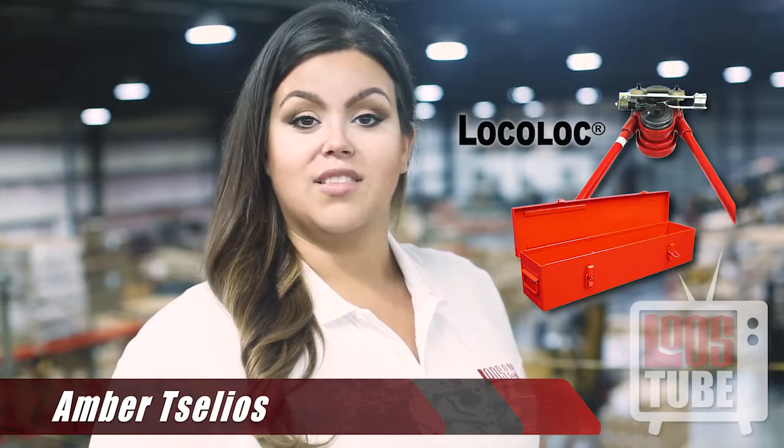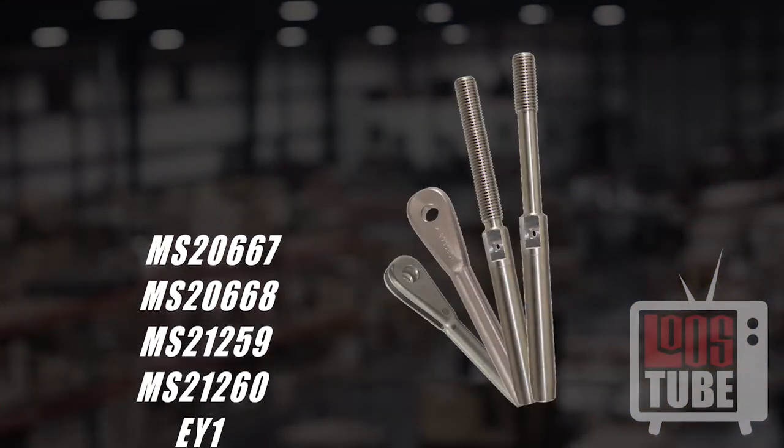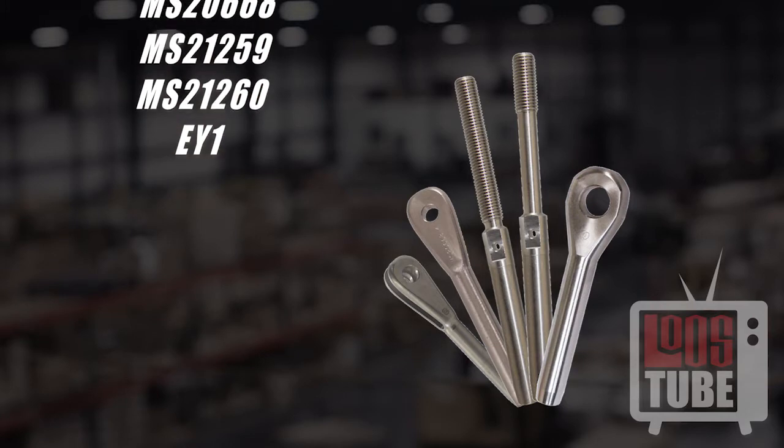Welcome back to Loosetube. Today you're going to learn how to use our M1 Local Lock Swaging Machine. This how-to video will demonstrate how to prepare and swage straight shank terminals.